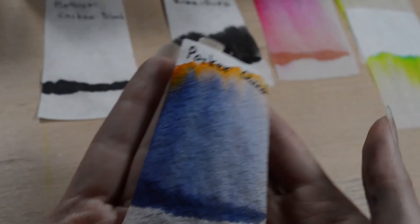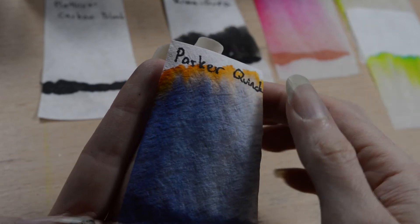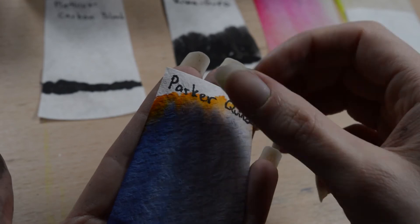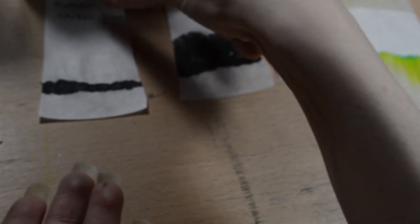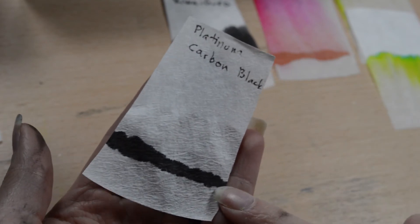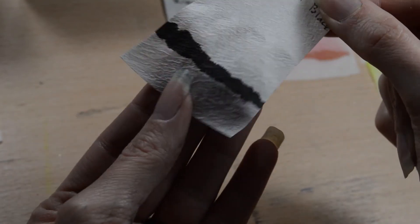Then we have Parker Quink, which has blue and orange in it. It's really weird that there's this orange edge here. But that's what Michelle also noticed — that some of these black inks have a yellow and orange component. Then we have Platinum Carbon that didn't go anywhere. This is a good sign — it's really waterproof, and I think that's the reason why it smells like Indian ink. It didn't bleed at all.